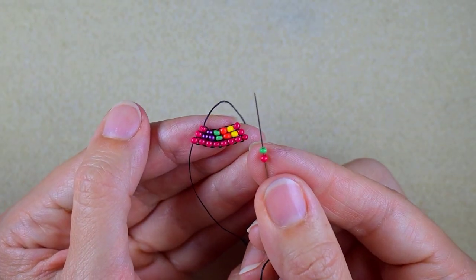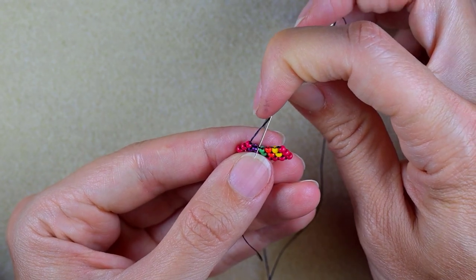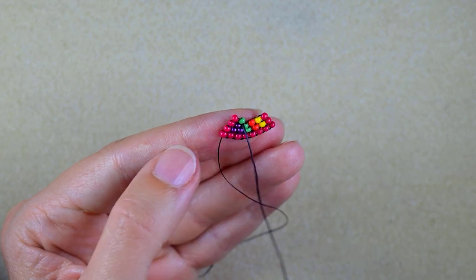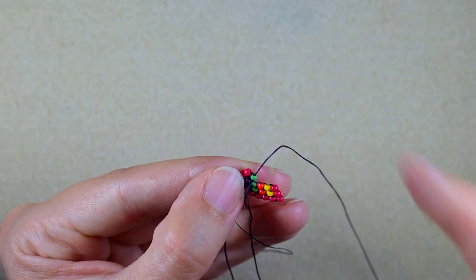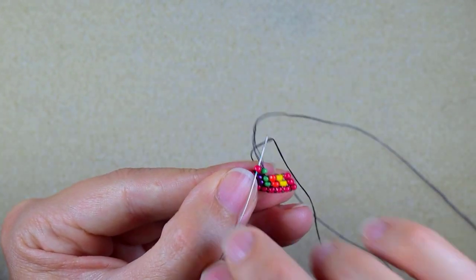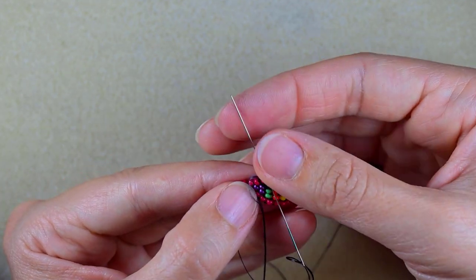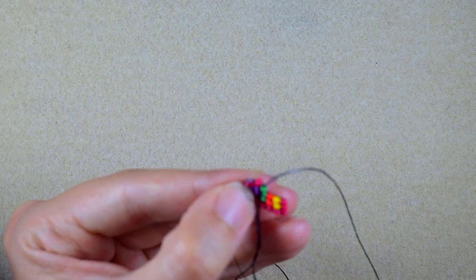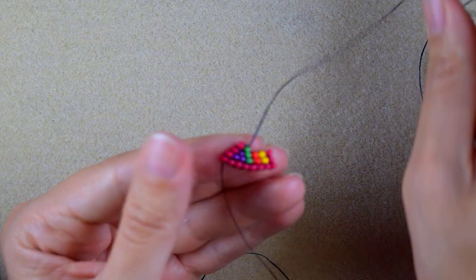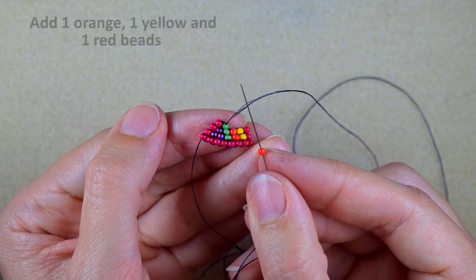Then I need a red and a green one for my next row, going under the second thread bridge here. Then add orange, yellow, and red.